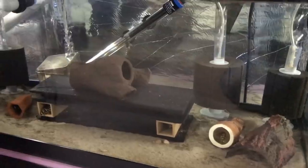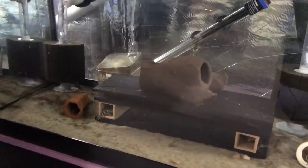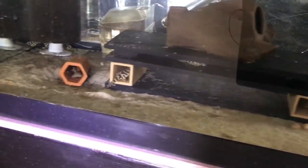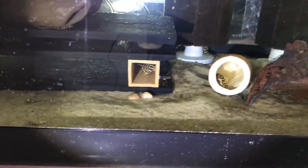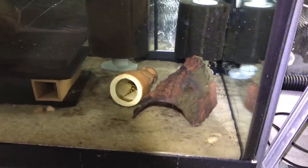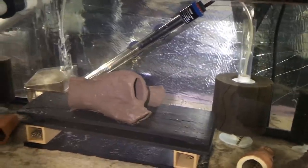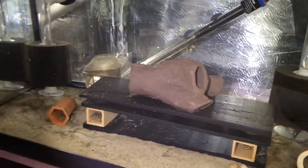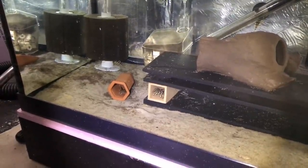And this tank down here is a 40 gallon Breeder — a grow-out tank for a bunch of L134 Leopard Frog Plecos. These were spawned here in the fish room this past season. There are 25 to 30 in this tank. These are not for sale or available — most of these I'm keeping for myself. I hope to put them in a much larger tank at some point in the future, but we'll save that discussion for another video.